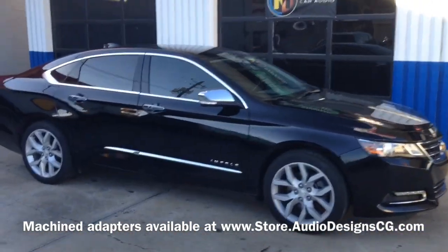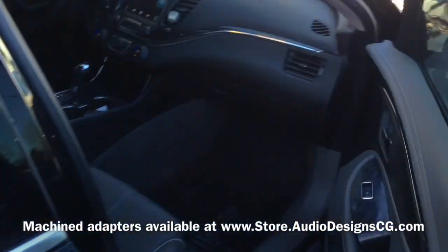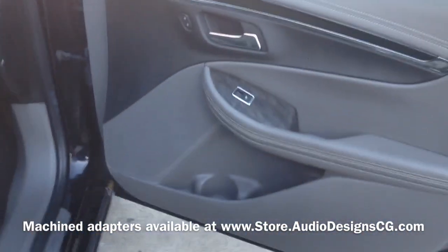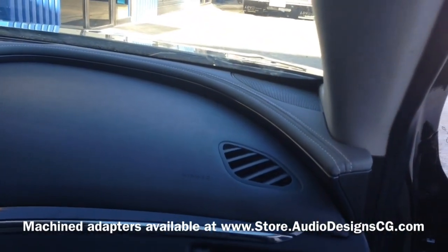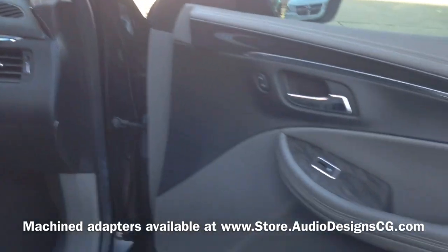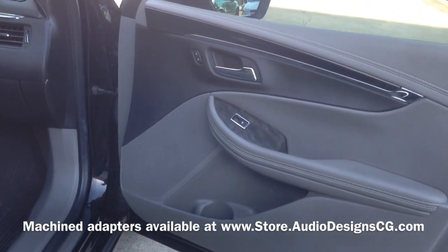We did a system in here — not too much in the front. We did the Hertz IRNG XL 6.5s in the factory locations and the tweeters in the front and the dash up there. And then we actually built the panels in here and machined them. We sell everything online on our website.